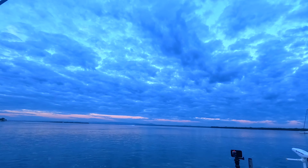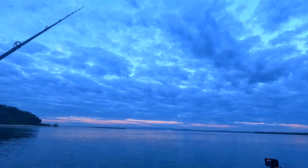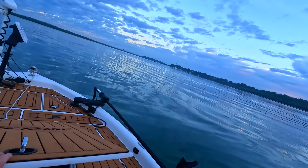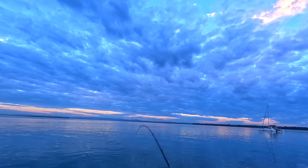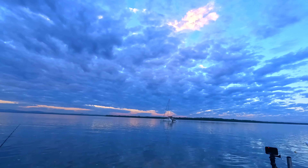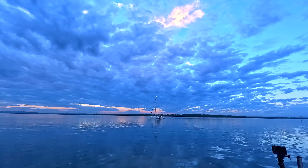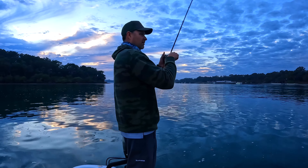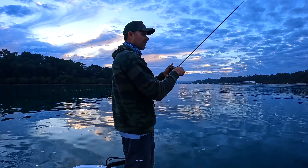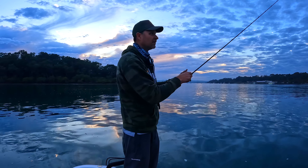I've got a 3/8 ounce jig head, 7 meters of water, bit of current. I'm going to have one cast with the ultralight. All right, a bunch of fish here.